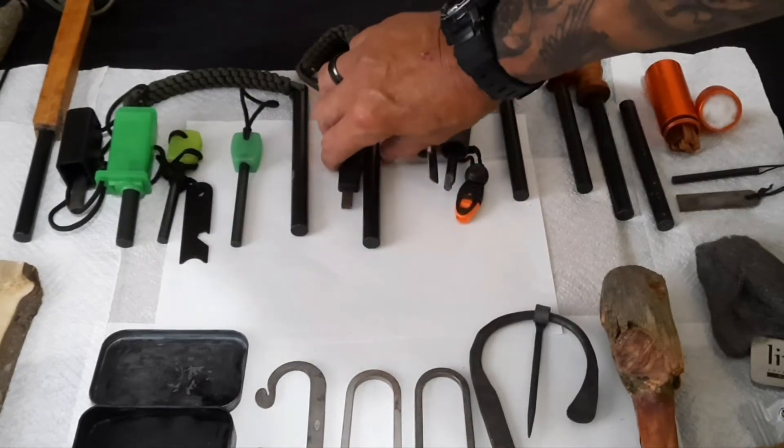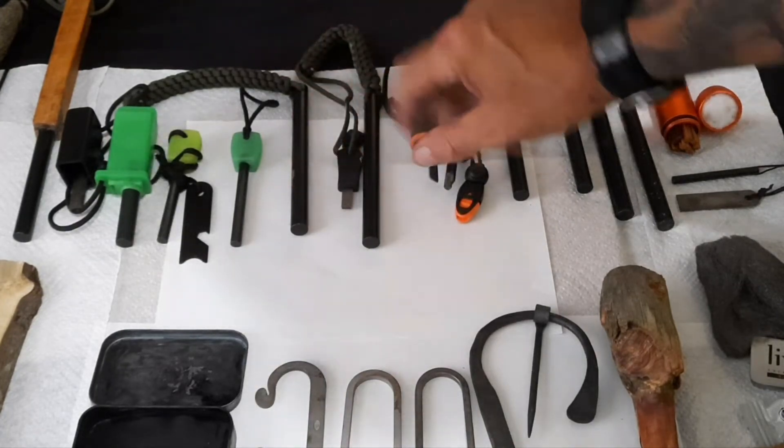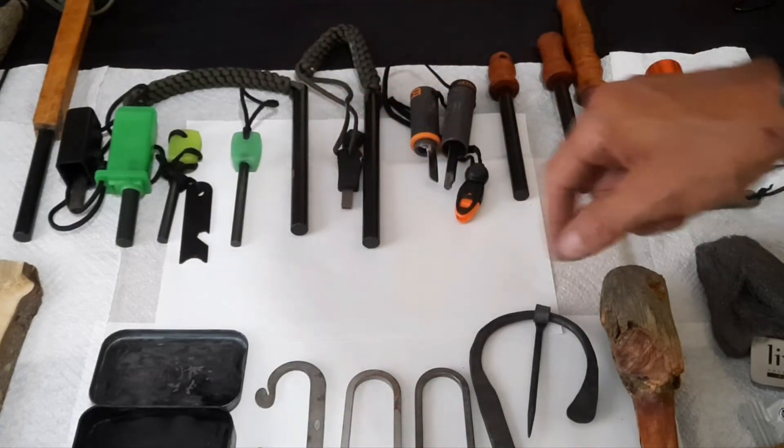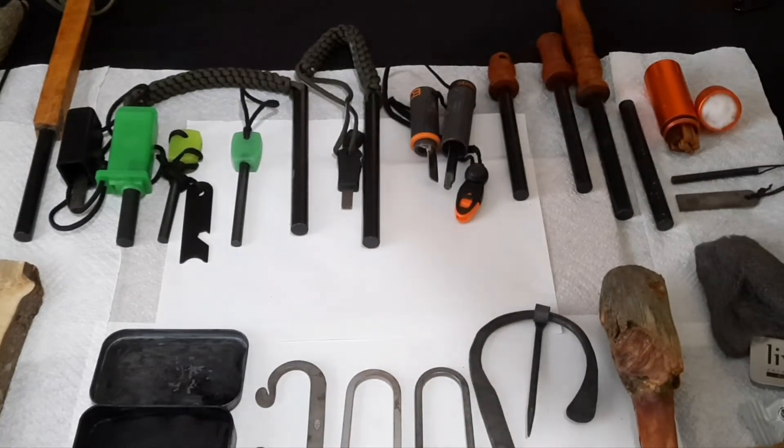Got these two — this one comes with a striker, it's got paracord on it, and this one has paracord on it too. Paracord is flammable and you can use it for multiple things: to tie gear, or take the inner strands out to make fishing line, traps, whatever.